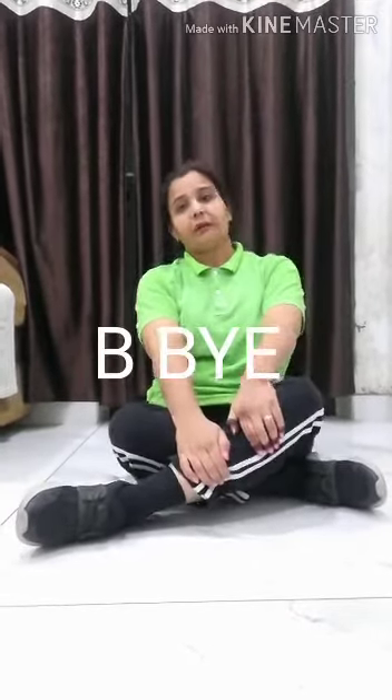Okay, students — all these exercises, do the practice at home, morning and evening. Take care. Bye-bye!